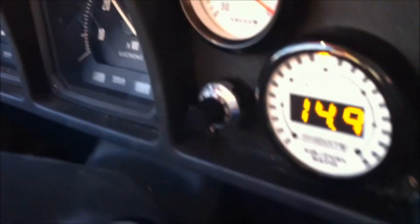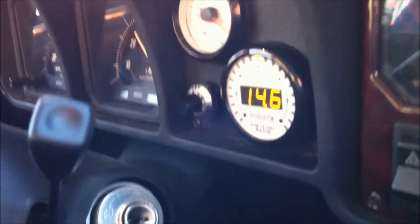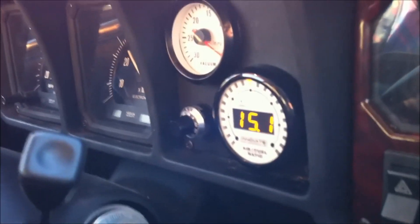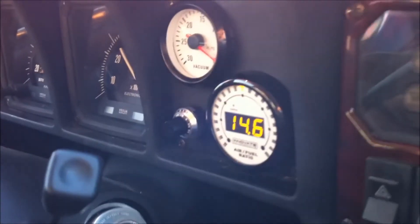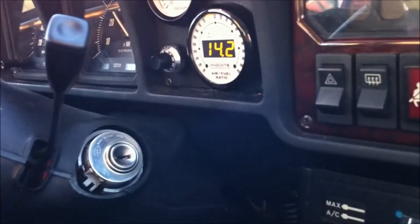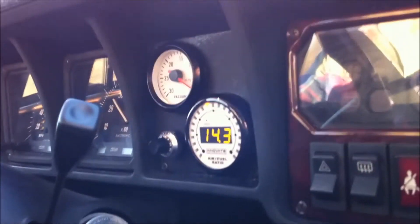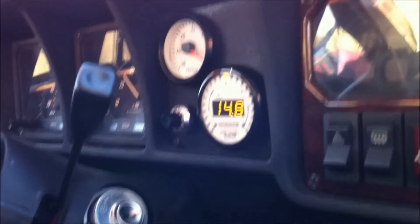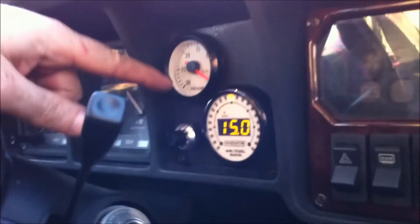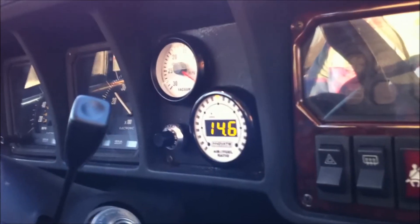Now that we're driving at part throttle, the black box shuts off. Not only is the amount of fuel adjustable, but when it operates is also adjustable. When you're driving it like a normal human being, the oxygen sensor commands the air-fuel ratio and keeps it pretty near stoichiometric at 14.7. And then when you drive aggressively, the black box kicks in and controls the mixture. You can adjust both the amount of fuel it adds and under what conditions it adds.